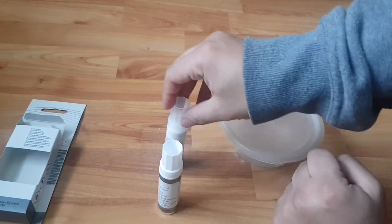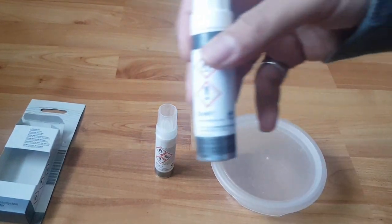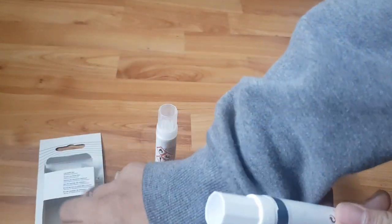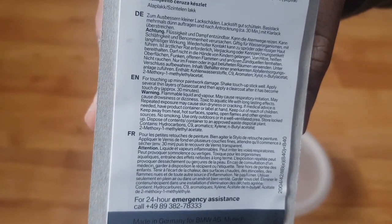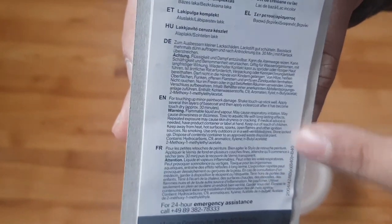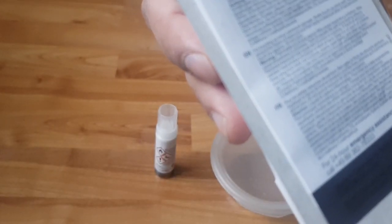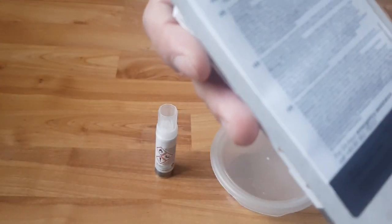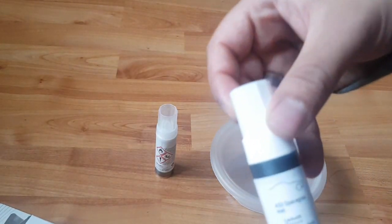The first thing that goes on the car will be the base coat. I just want to see how thick or thin the brush is — it's 12 millimeters. On the back it says, in English: 'For touching up minor paintwork damage, shake touch-up stick well, apply several thin layers of base coat, and then apply a clear coat after it has become touch dry — approximately 30 minutes.' So apply several thin layers of base coat and shake it well.